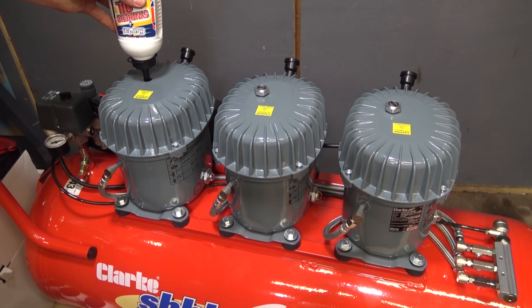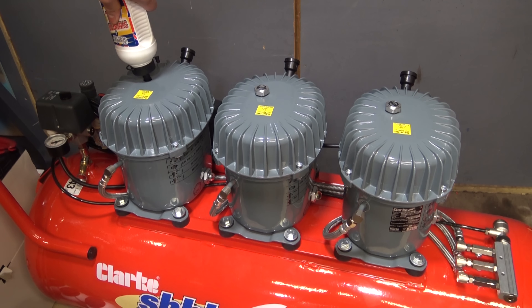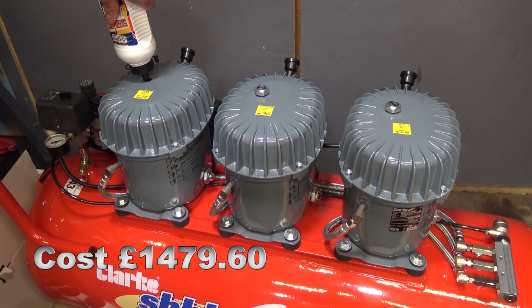It's looking like it's about a bottle and a quarter for each one, which will leave some spare, because in total I was provided with six. In case you're wondering about the pricing, I've put the exact price on screen now, but I think delivered it was £1,479.